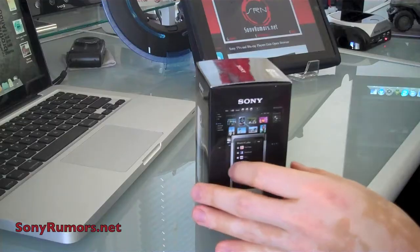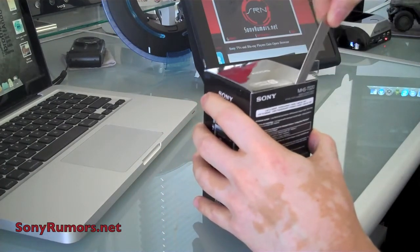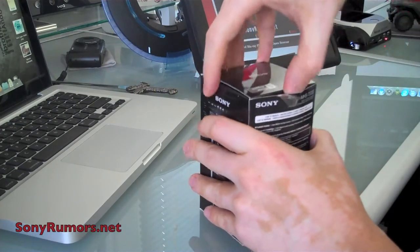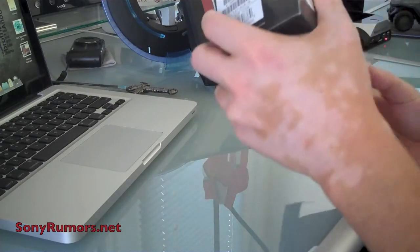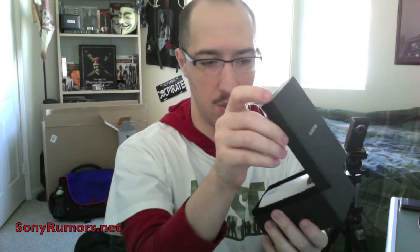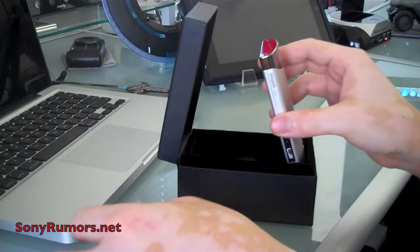Now we're going to open it up and see what's inside. We'll go ahead and tear our seal right here. Here's the box — a beautiful, simple box — and if we open it up like this, we see our Bloggy Touch. There it is: simple, beautiful packaging. We're going to take it out; this film is to make sure the back doesn't get damaged.